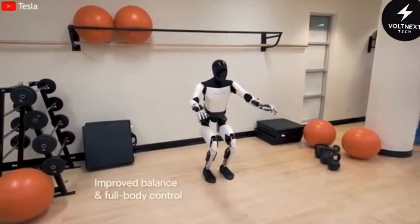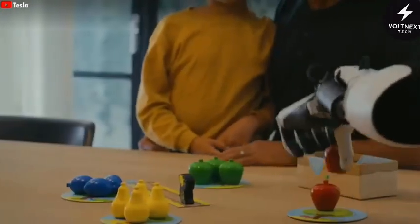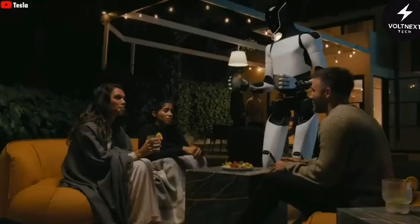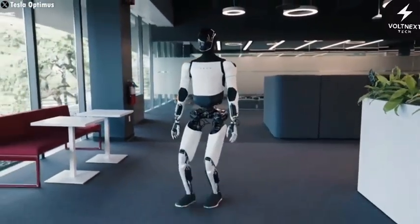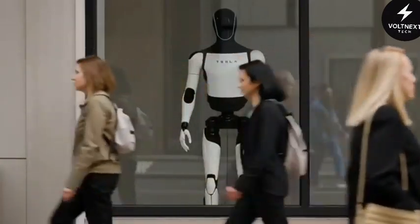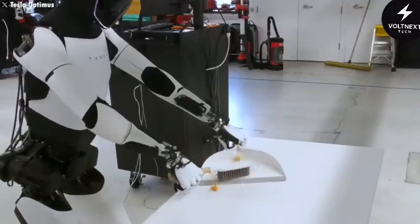Tesla also focused on the emotional side of design. When a robot is going to share human spaces, appearance and posture matter as much as functionality. People react badly to robots that try to look human but don't quite succeed. Tesla avoided that trap by going abstract. Gen 3's smooth body and black faceplate feel like technology and humanity blended, without crossing into creepy territory. It's the difference between seeing a cold machine and seeing a friendly device you can trust.